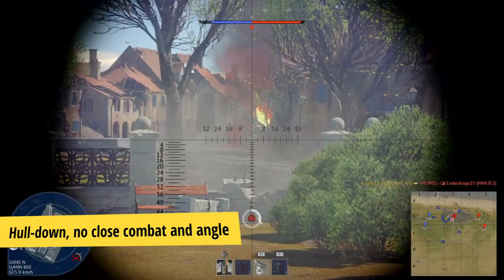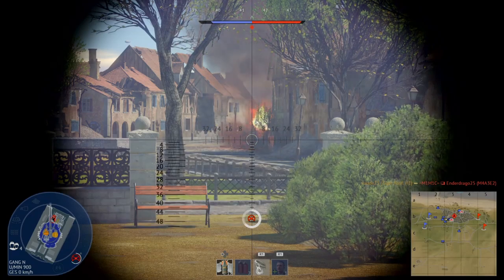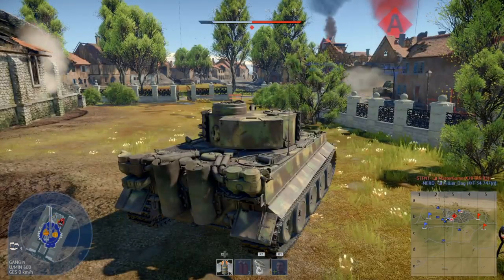Tip number 4: Combine all tips. I always recommend not only angling the Tiger H1 and hoping that the enemy will not destroy you. Use all of those tips at the same time — when you are hull down, also angle your tank and shoot from far away.